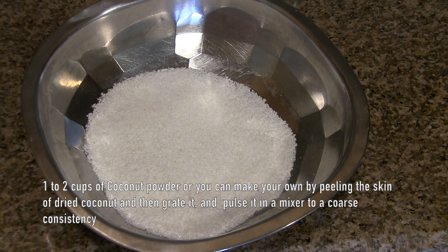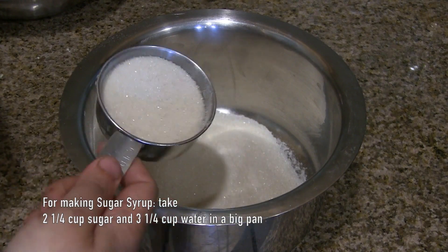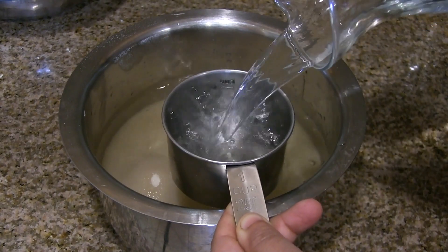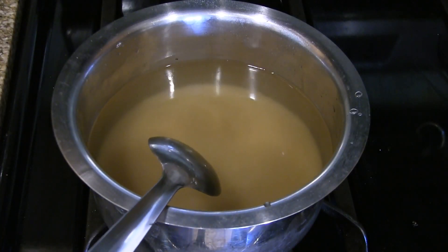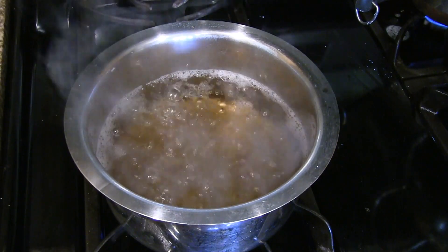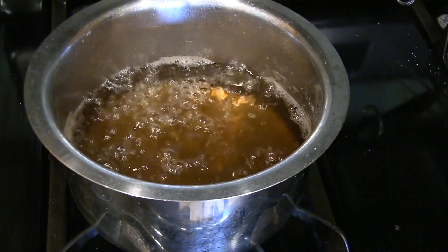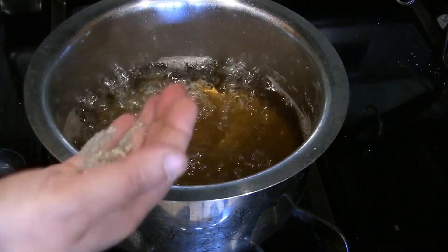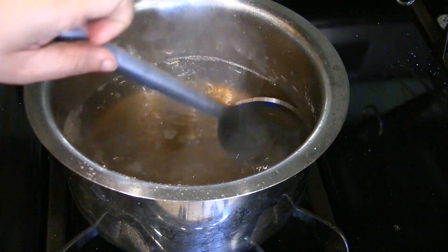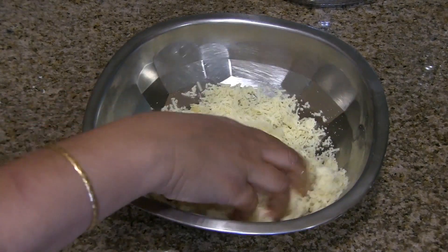For making sugar syrup, take around two and a quarter cups of sugar in a pan and add around three and a quarter cups of water. Keep on medium-high heat. Once it starts to boil, increase the heat to high and let it boil for eight to ten minutes. After about eight minutes the sugar syrup is ready. Add cardamom powder and turn off the heat — the consistency should be like this.